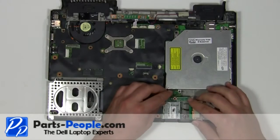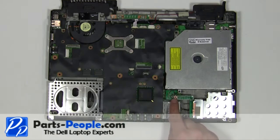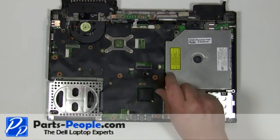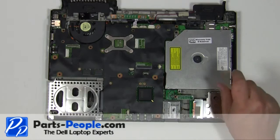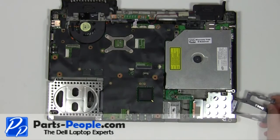Plug the express card slot into the motherboard, pressing firmly over the motherboard connection. Replace the three 2mm x 3mm screws. Replace the express card slot blank.